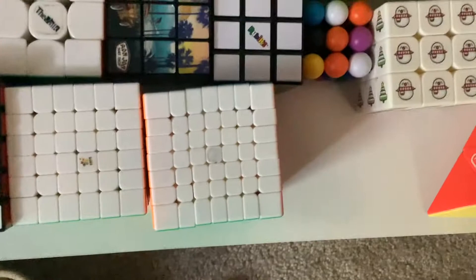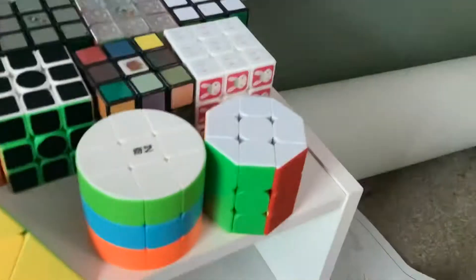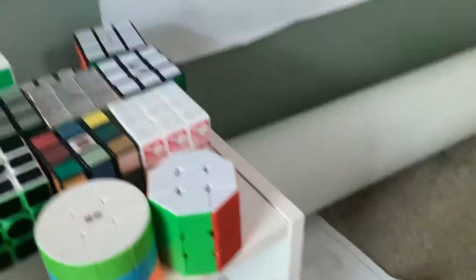Easter cube, YuXin 3x3x4, X cube, Rubik's 5x5, YuXin Little Magic 6x6, YuXin Little Magic 7x7, Duncan pyromorphics, QiYi cylinder, and Leaf on barrel.